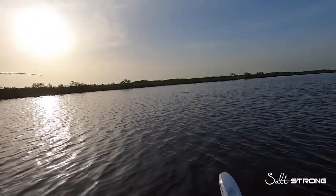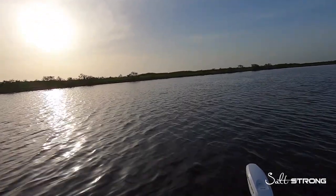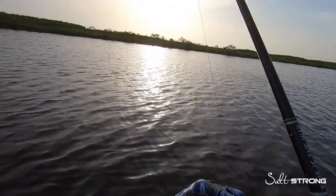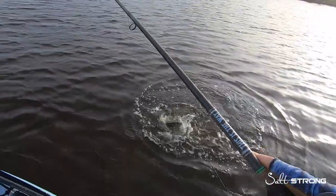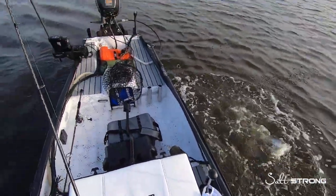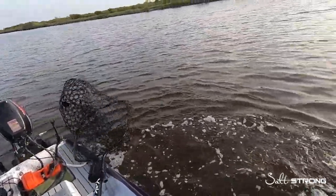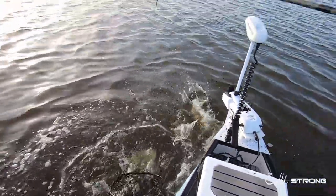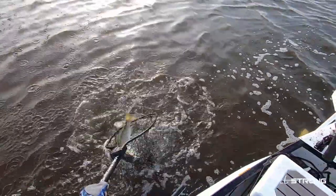There he is — that's a good one. I knew I had faith in this. Oh, that's a good trout. Play off on the drag a bit. Nice trout. Must have been the one making all that noise earlier, huh? Oh good lord. There we go.